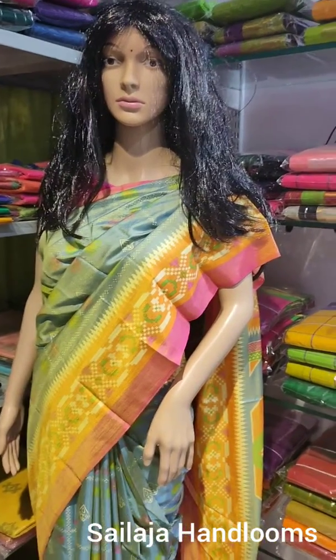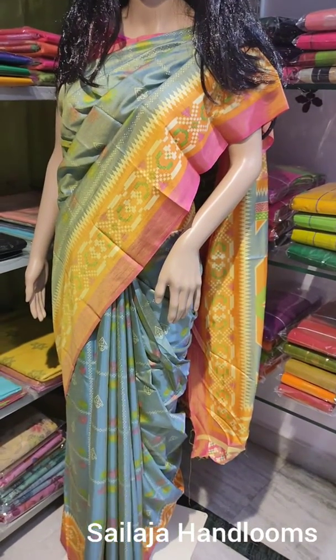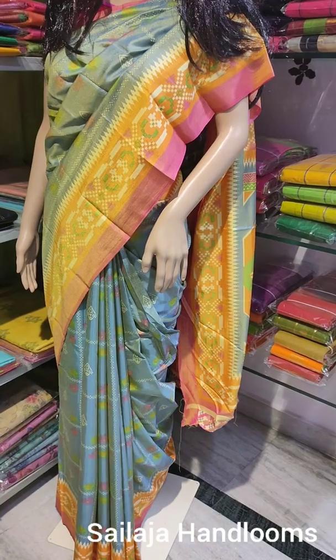Hi viewers, welcome to our YouTube channel Salajah Handlooms. Today we are looking at a crepe sari. This sari is a crepe material.